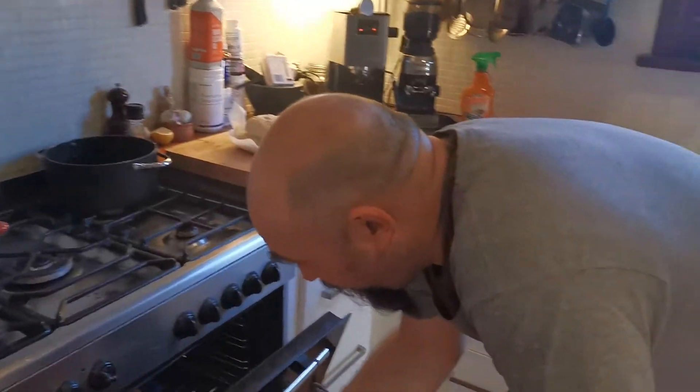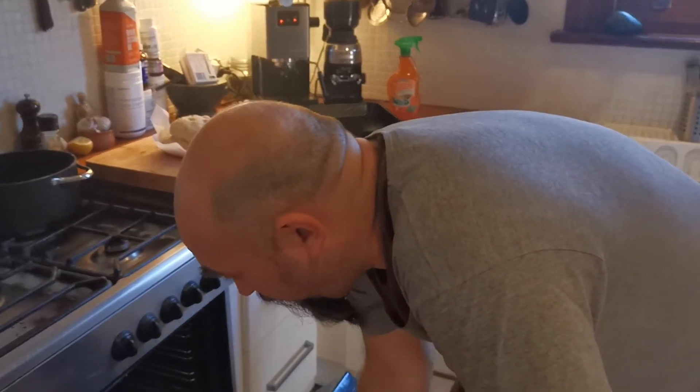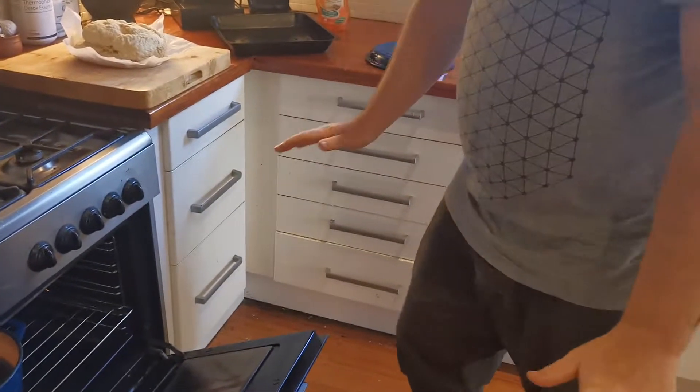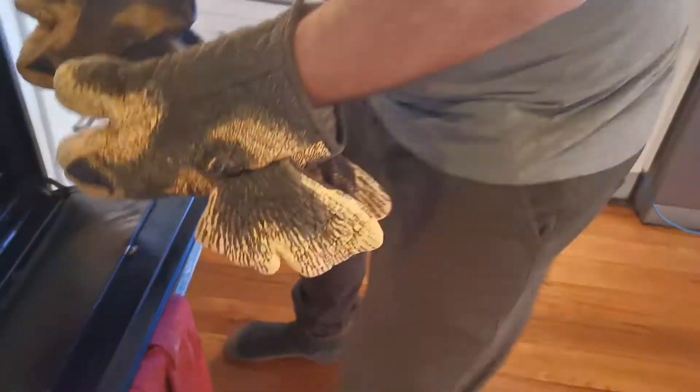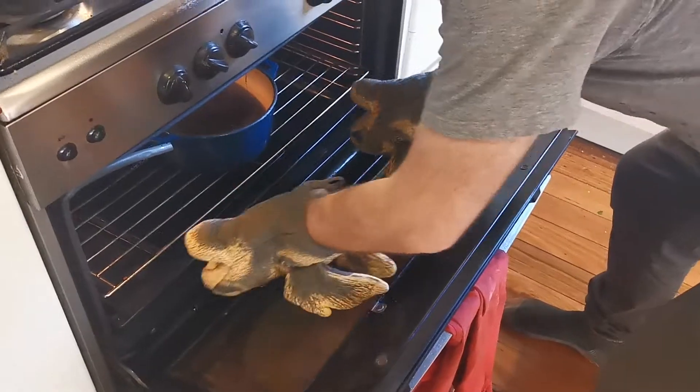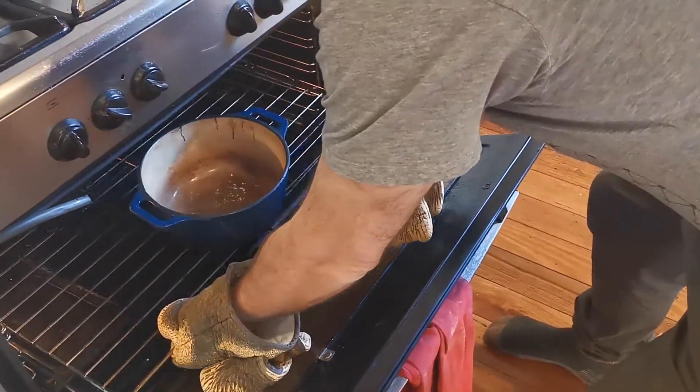Now we're going for the Dutch oven. This is the first time - you should put a little bit of oil on the outside. These are the instructions from Tom: you heat the hell out of it. So it's now hot - I think it's hot, looks hot.